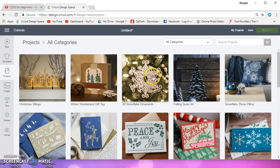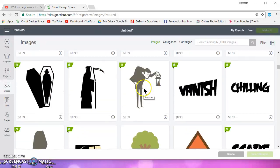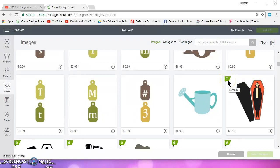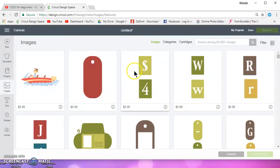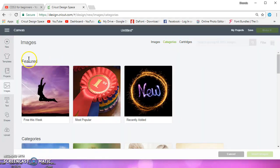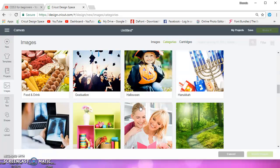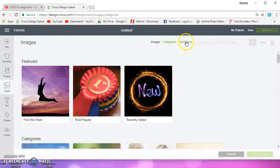The next thing you have is projects — these are all the make-it-now projects. Here are all your categories and a search bar. Then you have images — these are all the Cricut images and there are a lot of them. The little green A's mean you're an access member and these are free for you. I'm not a member, so pretty much everything costs me 99 cents, though there is some free stuff. Under categories you have featured, achievement, animals, wildlife, holidays, and cartridges.